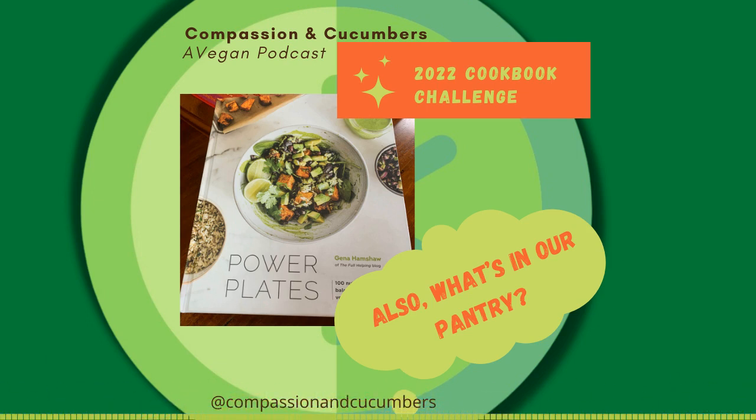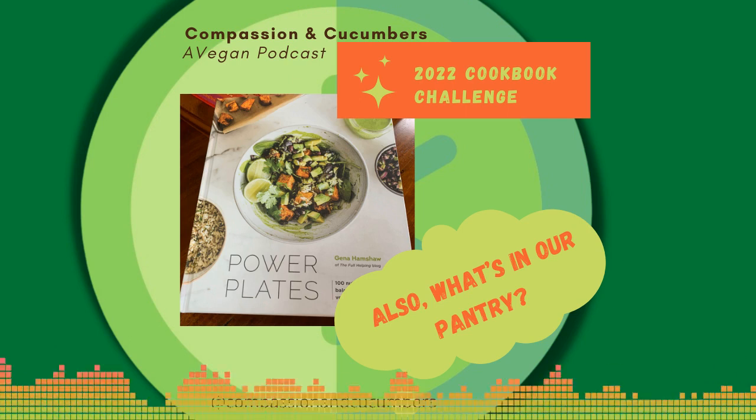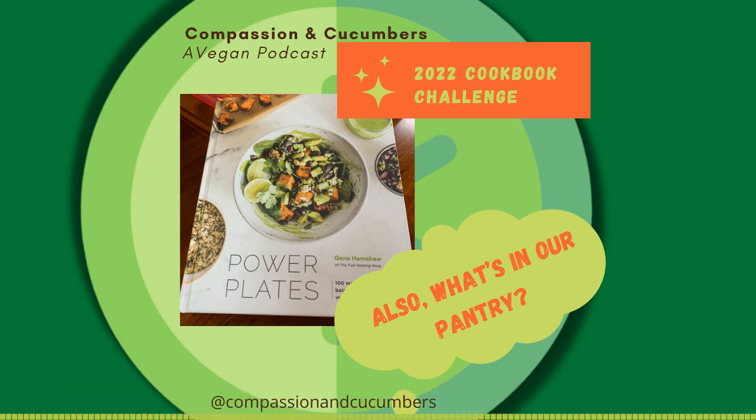Also grains — we always keep on hand brown rice, basmati or jasmine rice, quinoa, and barley. Lentils aren't a grain — lentils are legumes, so put lentils back in the legume category. These things are pretty inexpensive, especially if you buy them in bulk, which is what I try to do.